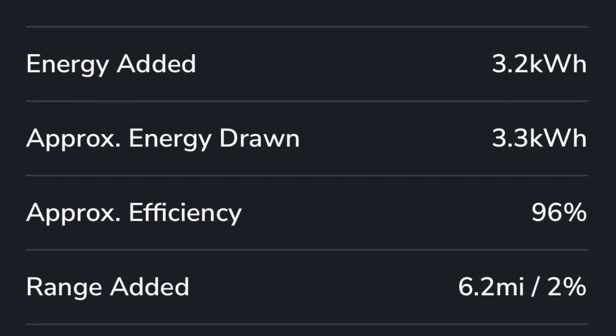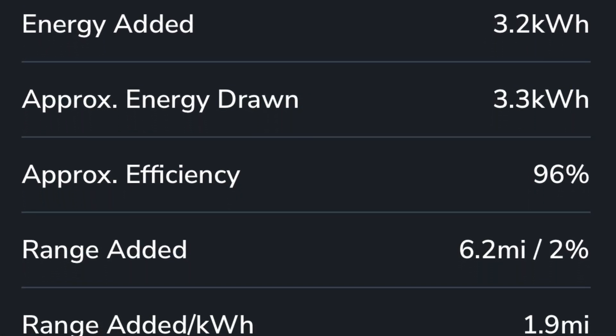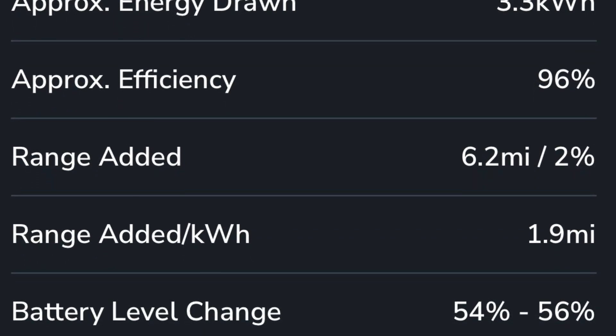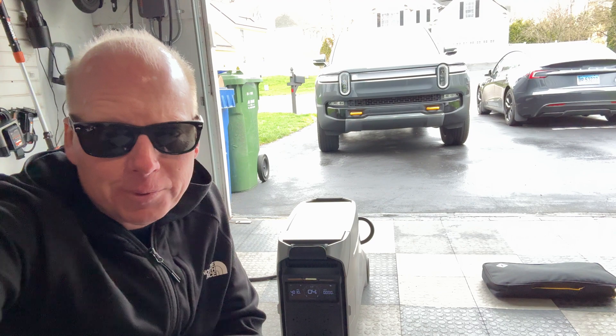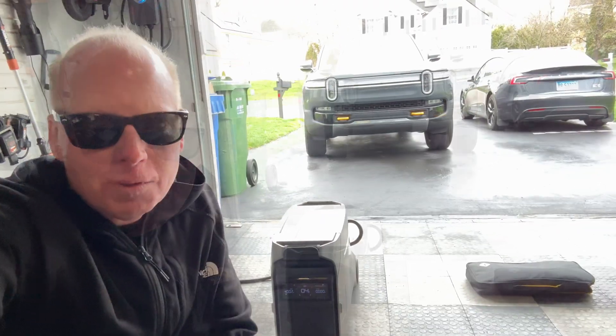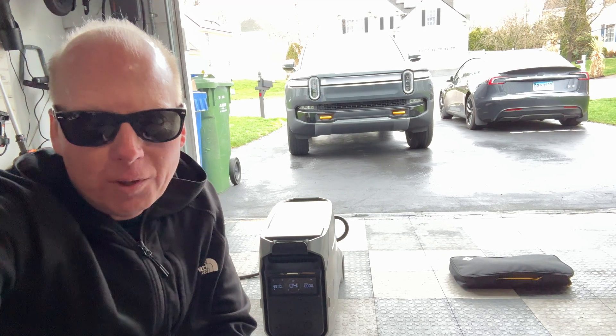Here are the charge metrics from TezLab. This Rivian has the large pack, which is 130 kilowatt hours. So we only added about 2% — that's somewhere between 6 to 8 miles of real world range. This would definitely be helpful in an emergency to avoid calling a tow truck.